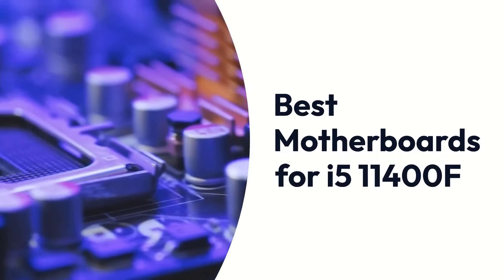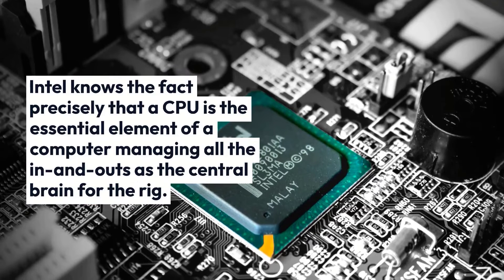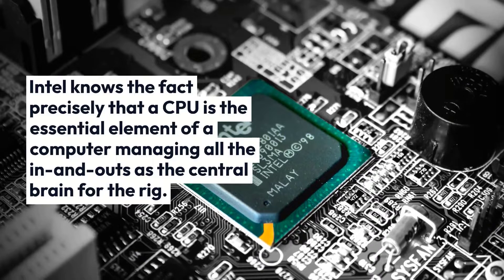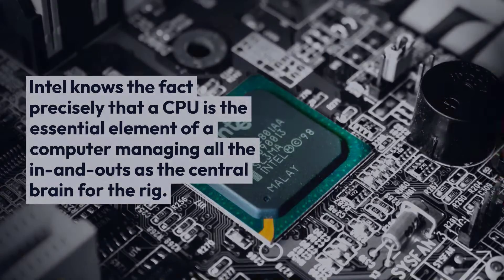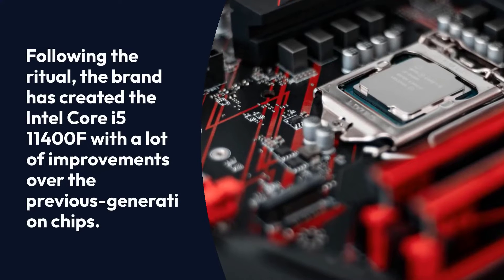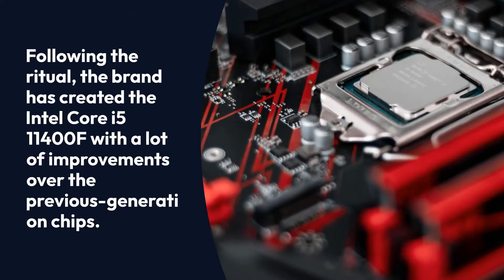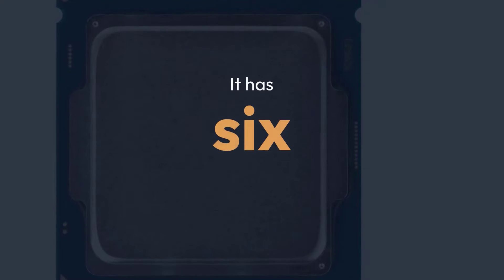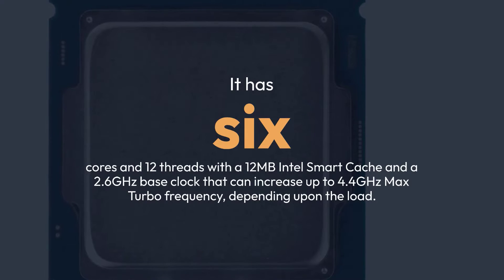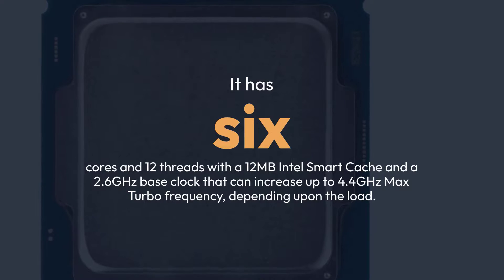Best Motherboards for i5-11400F. Intel knows precisely that a CPU is the essential element of a computer, managing all the ins and outs as the central brain for the rig. Following the ritual, the brand has created the Intel Core i5-11400F with a lot of improvements over the previous generation chips. It has 6 cores and 12 threads with a 12MB Intel Smart Cache and a 2.6GHz base clock that can increase up to 4.4GHz max turbo frequency, depending upon the load.